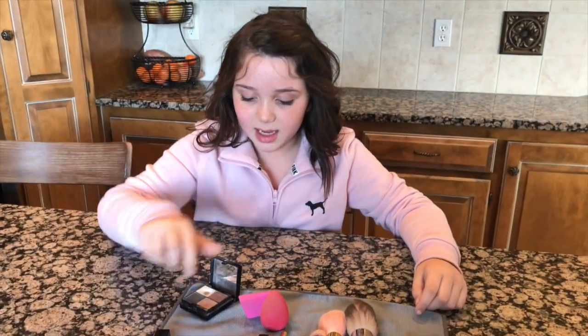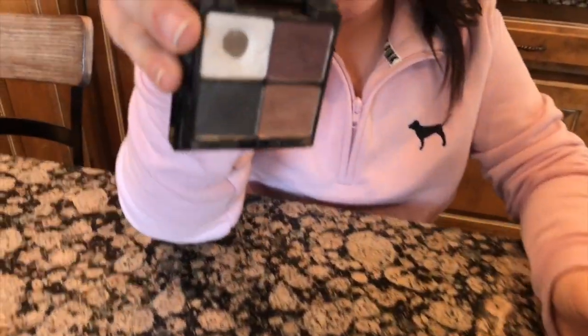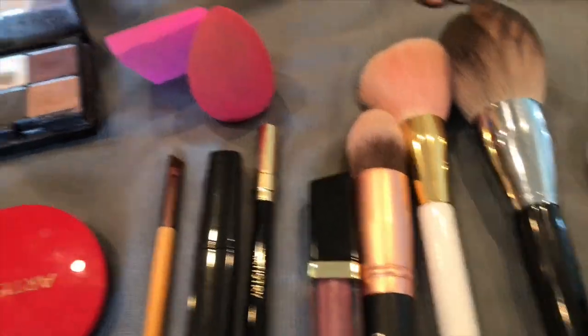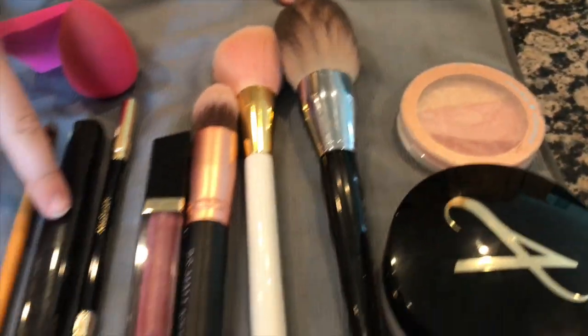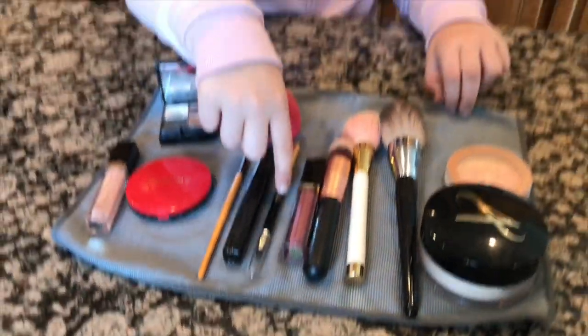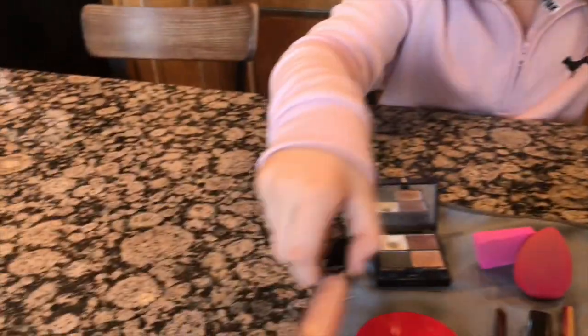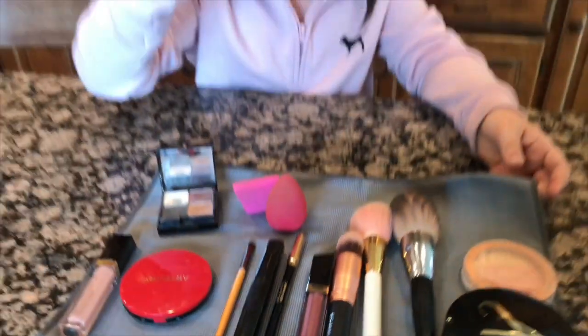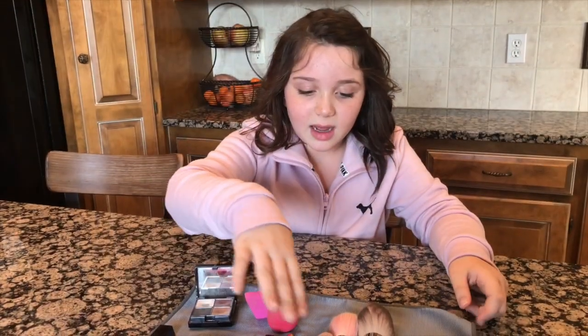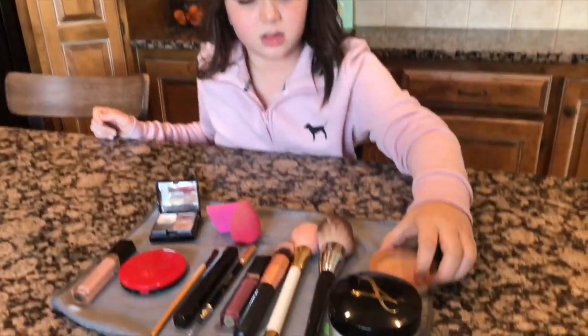...concealer, eyeshadow, some powder-ish highlight stuff, a brush, an eyeshadow brush, two beauty blenders, mascara, and eyeliner — which I'm gonna tell him he can choose to use or not. And then lip gloss, which is funny. The one rule is he cannot look at what the products are. Then we have three brushes, powder, blush, and highlight. Now I'm gonna go wash my face and get my dad.